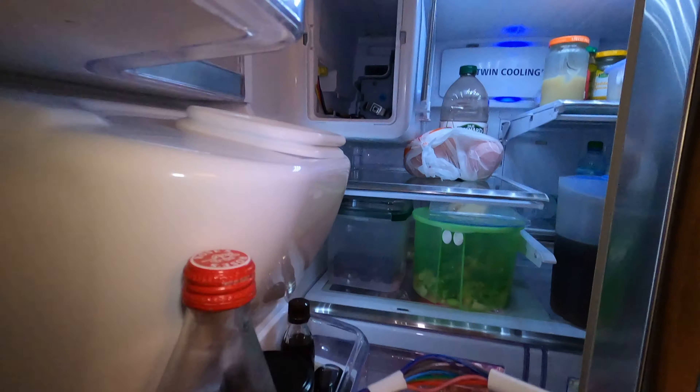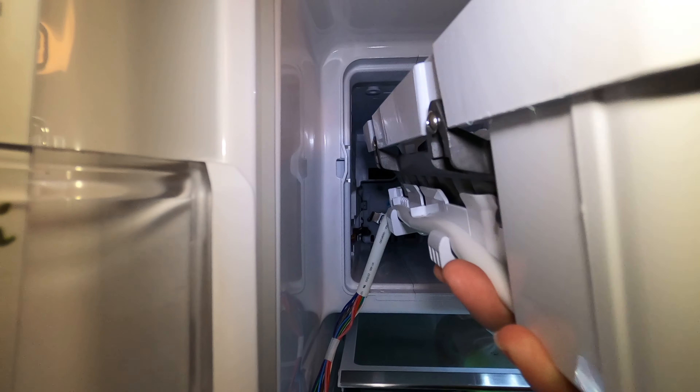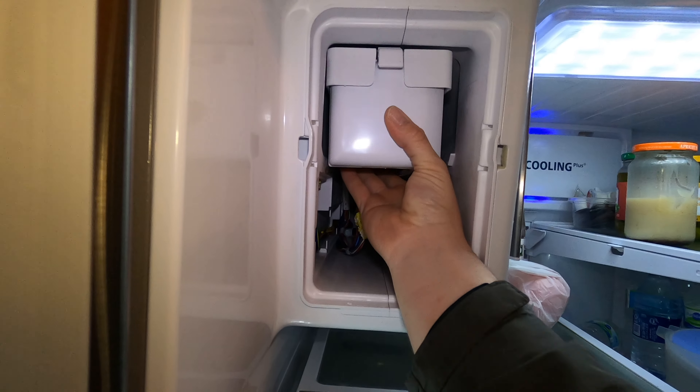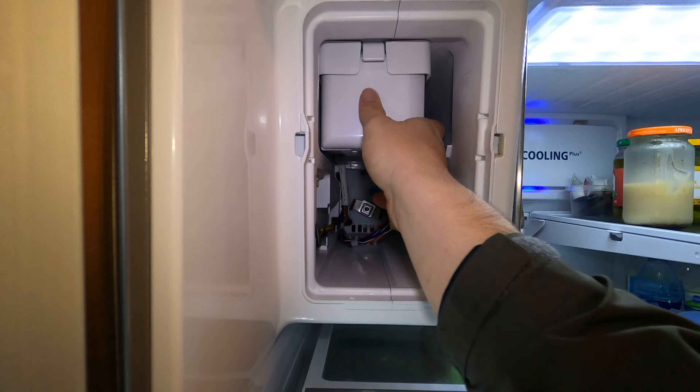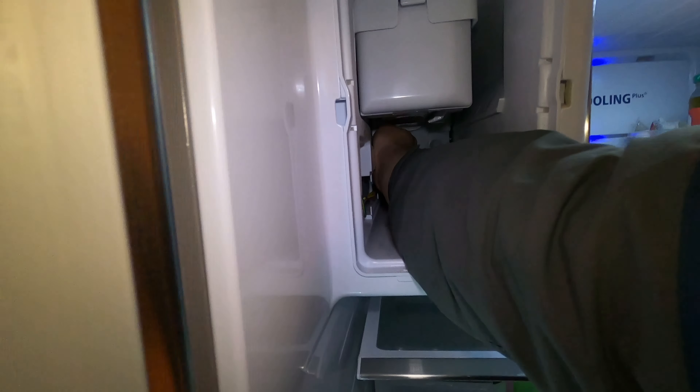On these models, there are two different ones because there's a counter depth model and then there's a standard depth model. If you have a counter depth model, it'll be a smaller ice maker; if it's a standard depth, it'll be this one — which I think is nine and seven cubes. Nine's the bigger one, seven's the smaller one.